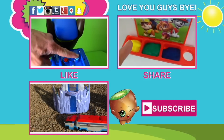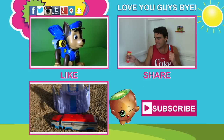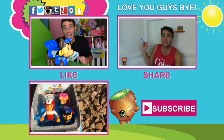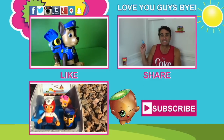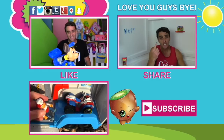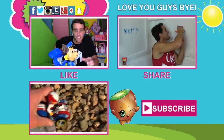You guys know what else is cool about this thing? It's perfect for water gun fights! I'm gonna go to the park and have a water gun fight! And while I'm doing that, don't forget to subscribe to the channel, like the video, and tell all your friends about the videos! We love you guys, and we love the Paw Patrol Water Rescue Pack, and we love Baby Alive! We'll see you guys soon! Thanks, guys! Love you! Bye!